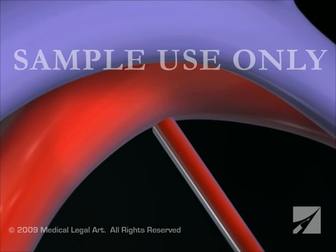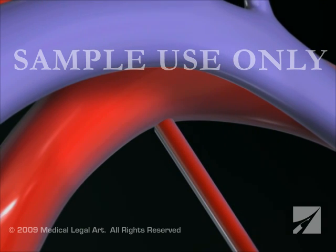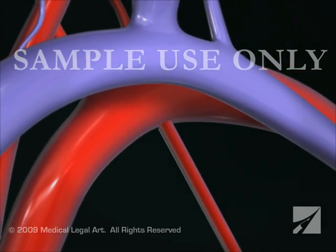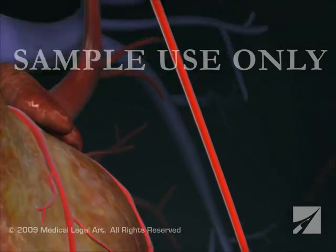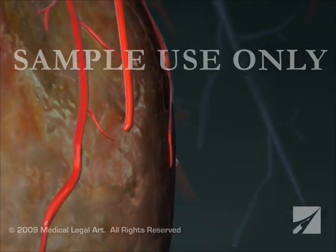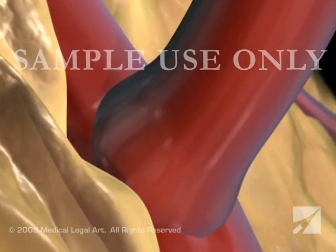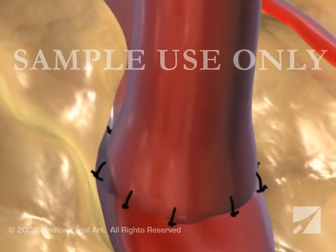For the internal thoracic artery graft, your surgeon will leave the upper end attached to the subclavian artery and divert the lower end from your chest wall to your coronary artery, just beyond the blockage. Your surgeon will then sew the graft into place.